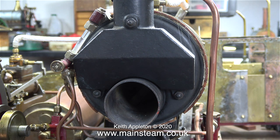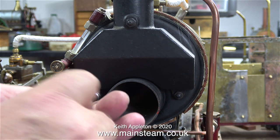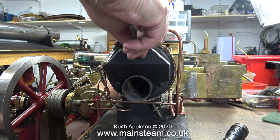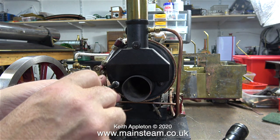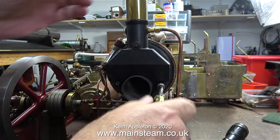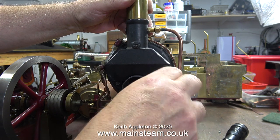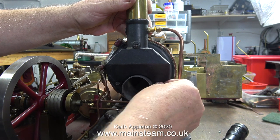When you first see a Scotch return tube boiler it looks very strange, because the chimney comes out of the same end of the boiler as the fire that goes into it. This is a very well-made Scotch return tube boiler, so I can simply remove the chimney to show you what's inside. The chimney mounting is held to the boiler with three nuts. This simplicity is not always the case — on some Scotch return tube boilers it's often a difficult job to remove the chimney housing, but not so on this one because it's designed well.